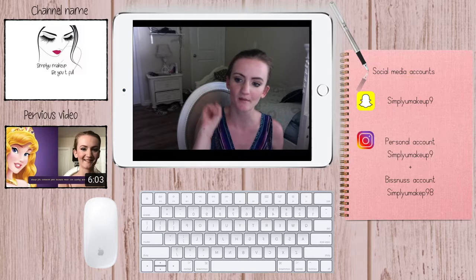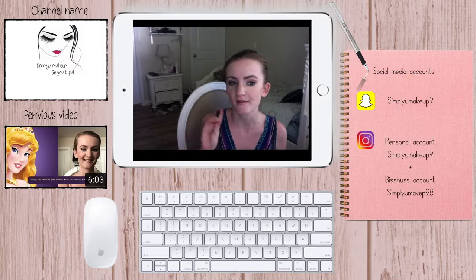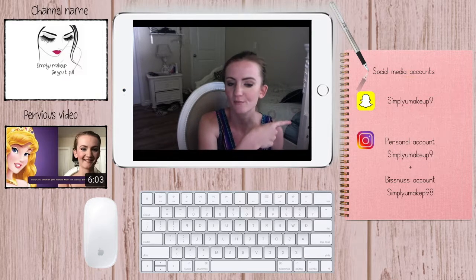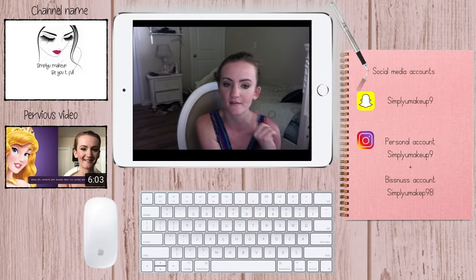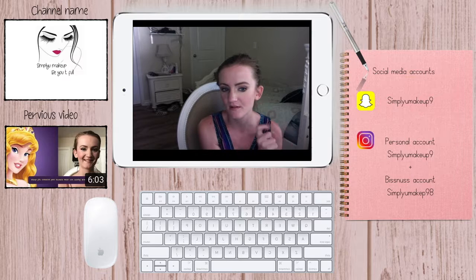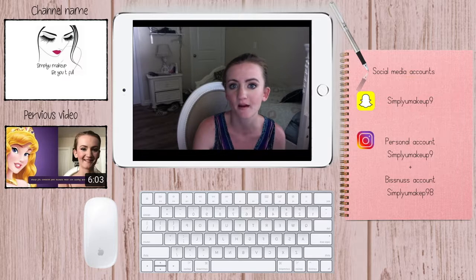Subscribe to my YouTube channel! If you want to watch the previous video, the link is there. You can also follow me on all my social media accounts — my Instagram has two accounts, the first is my personal account and the second is my makeup business account. Love you for enjoying today's video, see you in the next one, bye!